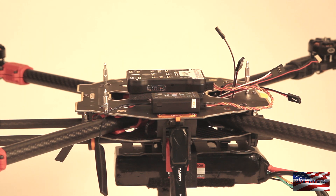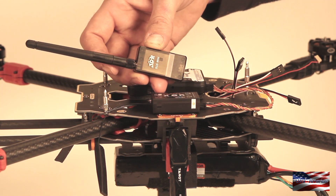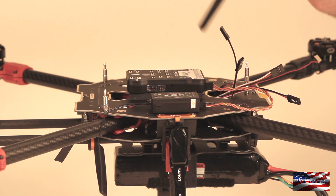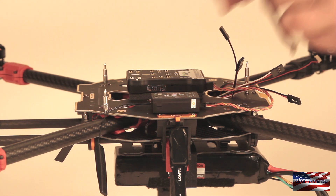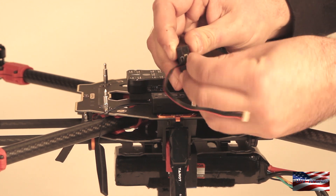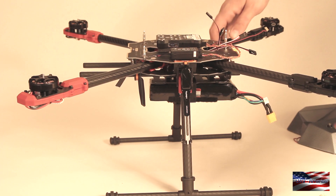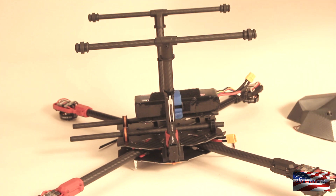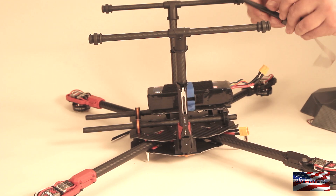Before I mount my telemetry radio, I'm going to take a six-pin to six-pin cable. Just make sure that's seated all the way in there — when it's seated it'll be flush with the USB port on this side. The telemetry radio is going to go on the bottom, and we're going to plug that into the Telemetry 1 port.